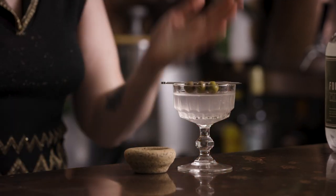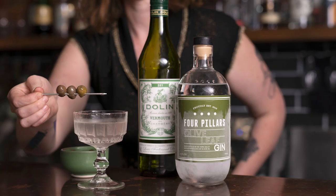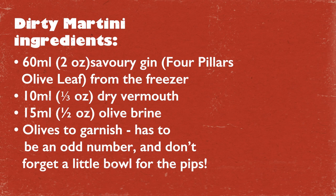So there we have a dirty martini — so savory, so olive-y, so delicious. So now you know.